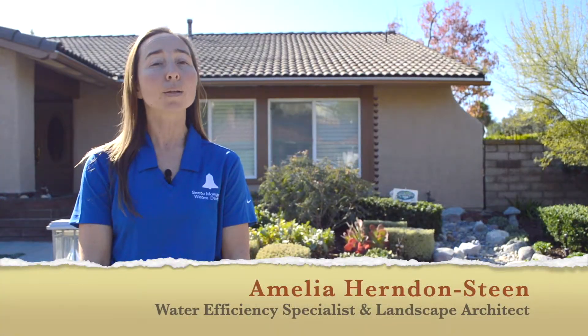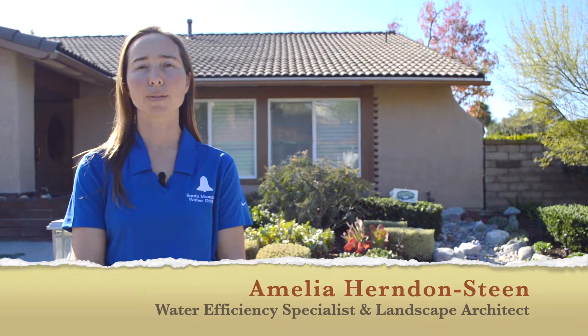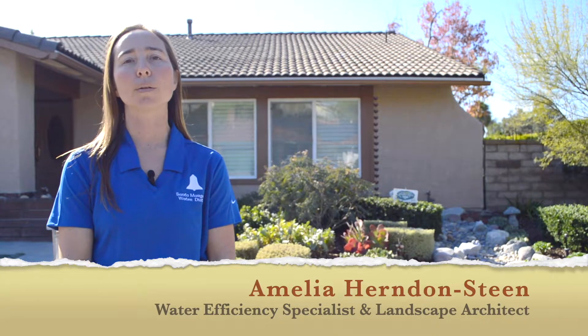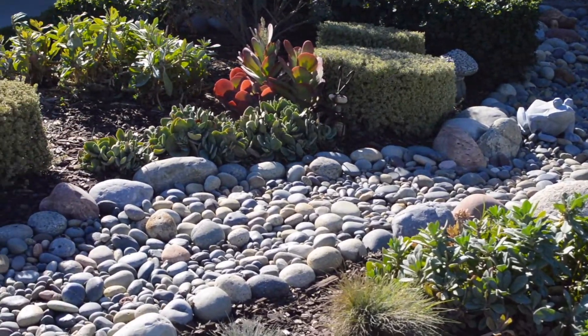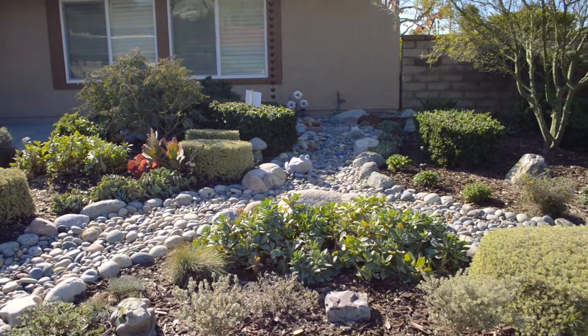Hi, I'm Amelia, Water Use Efficiency Specialist and Landscape Architect with the Santa Margarita Water District. Today, we are highlighting swales and dry creek beds. This sustainable garden feature slows down and filters stormwater and sprinkler runoff, while creating an attractive focal element within your landscape.